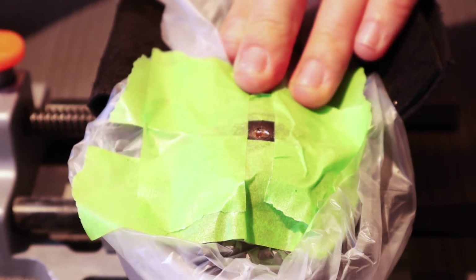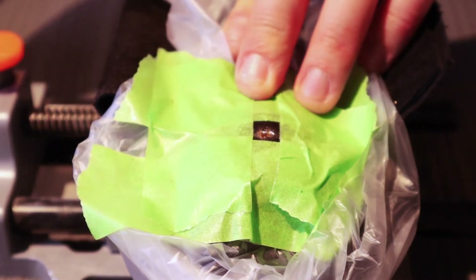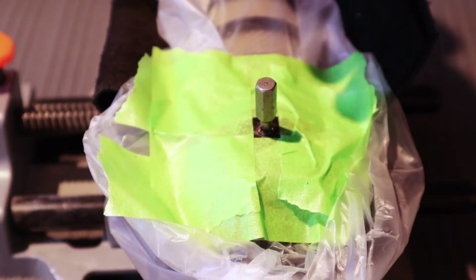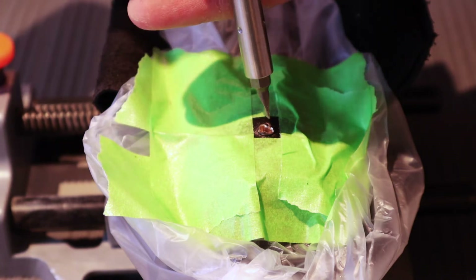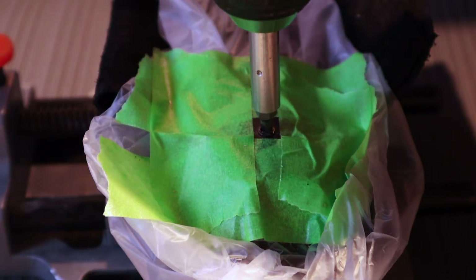When I was happy about the holes that I had drilled, I opened up between the holes so that I could fit a flat-head screwdriver inside, and then released the screw.